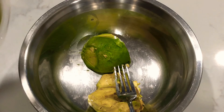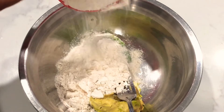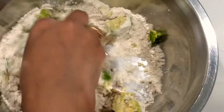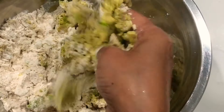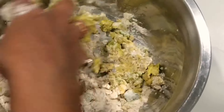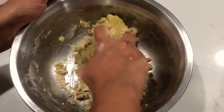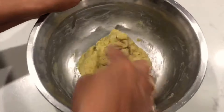First of all, I have taken an avocado. We will put it in a bowl. One avocado will give you about 3-4 cups worth of dough. If the dough is a little less, you can add a little water as needed. Avocado is easily available in Indian metropolitan cities, especially in Bangalore, Delhi, or Mumbai. Avocado is a rich source of Omega-3 fatty acids, which is very good for children's health.